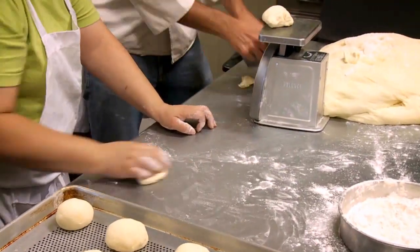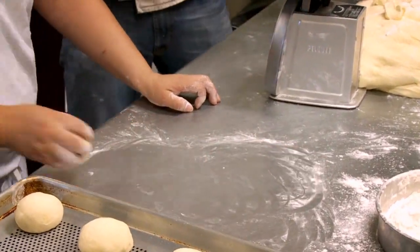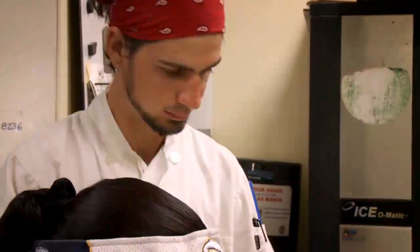All together, the process takes usually about four or five hours. So it's really our bread — it's exactly how we want it.